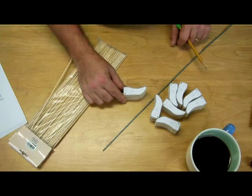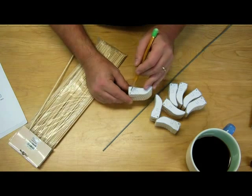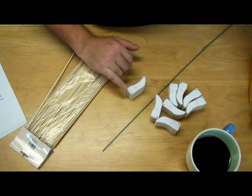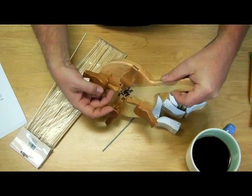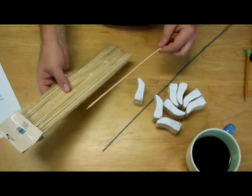Now it's time to drill a pair of holes into each bird body. One is a hole which goes all the way through, into which I'll insert a rod that acts as a pivot point for the bird's head. Usually I'll use bamboo skewers.